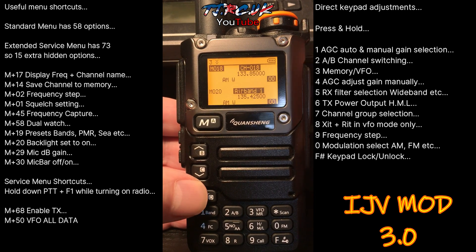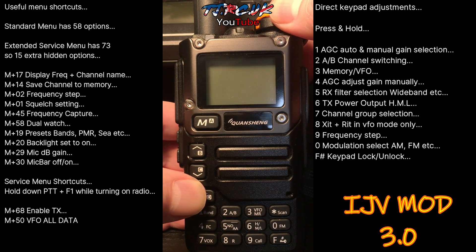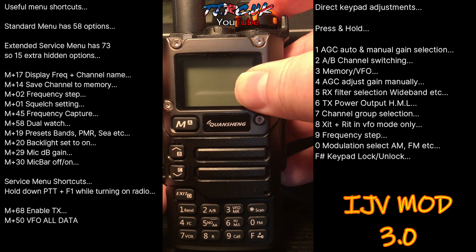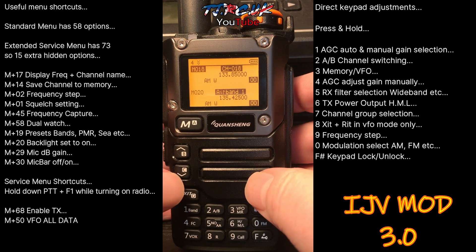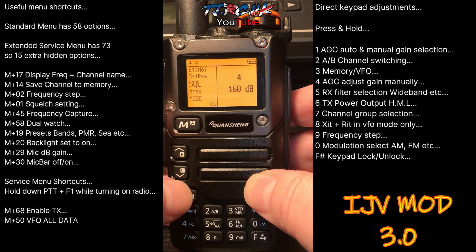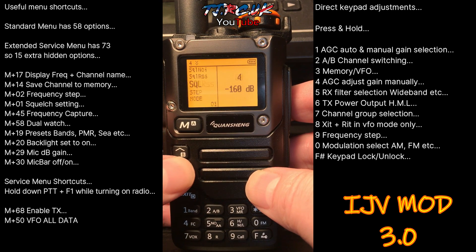It has an extended menu like most custom firmwares. To get into that, it's the usual PTT and Function 1 — just press and hold those, switch on, and it says 'service enabled'. With this, instead of a hidden menu, if you press Menu you'll see 73 options.